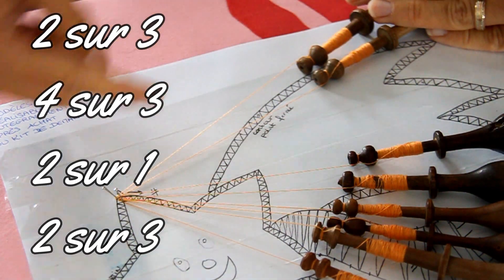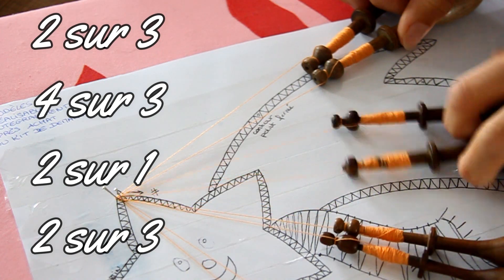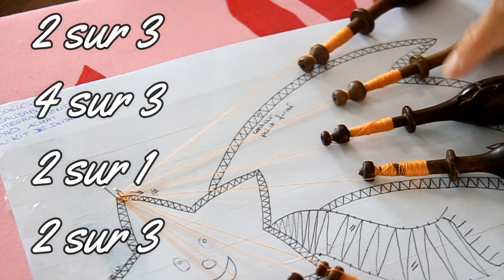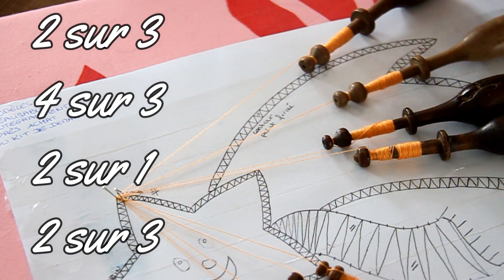Là vous êtes à droite, il va falloir amener les meneurs à gauche. Vous prenez la paire qui arrive — on travaille toujours par paire. Donc la paire de gauche qui arrive, vous avez 4 fuseaux. De gauche à droite on compte : numéro 1, numéro 2, numéro 3 et numéro 4.